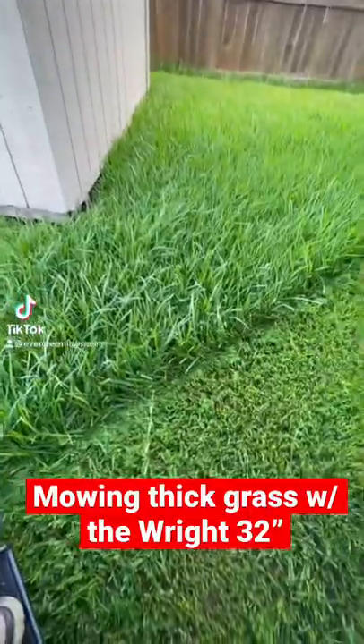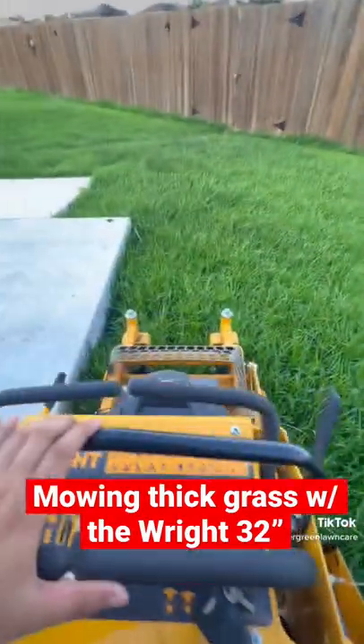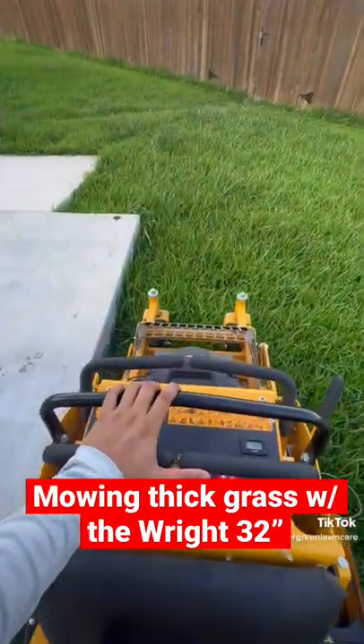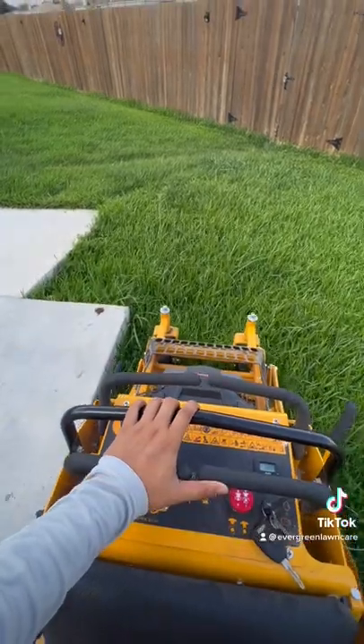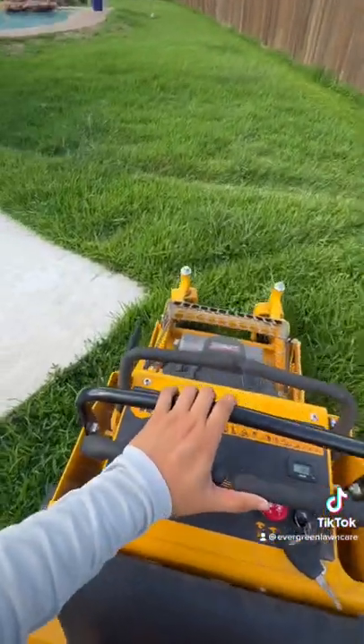Yo, what's up? Just wanted to show you one of my lawns that I'm cutting with my Wright 32 Standard. A lot of y'all have been asking me what I think about it and if it's worth it.